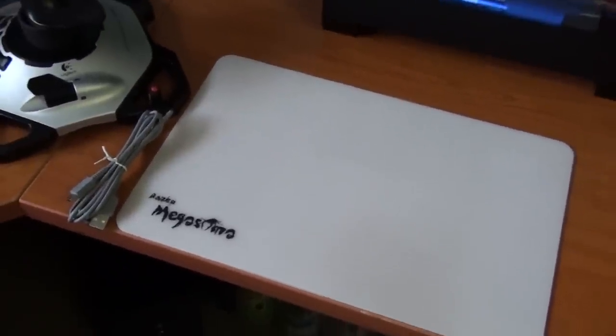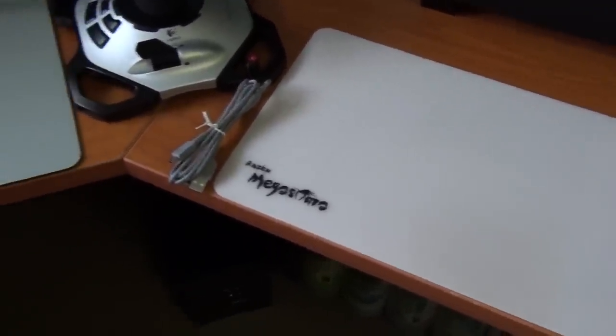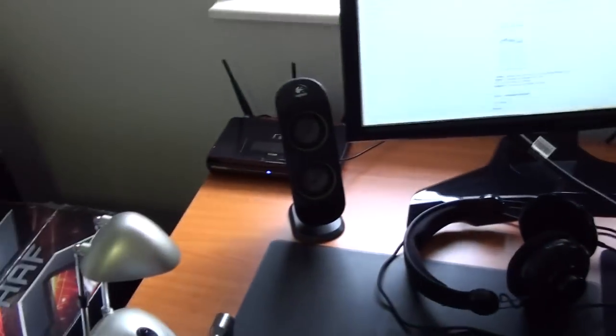The Megasoma is sitting there so I can swap them around — I'm just trying out both of them at the moment. There's a D-Link router over there.